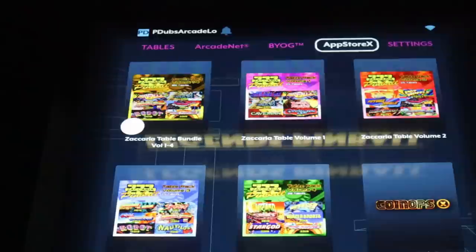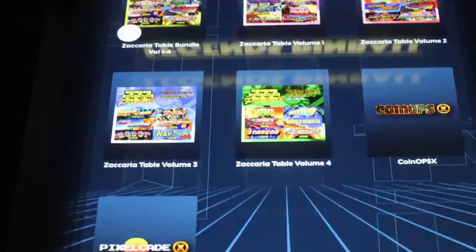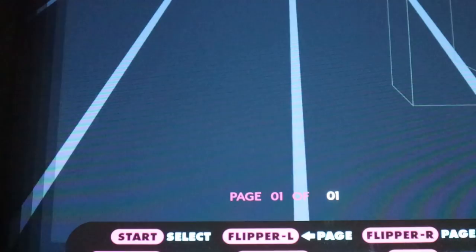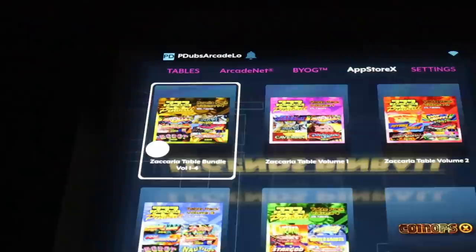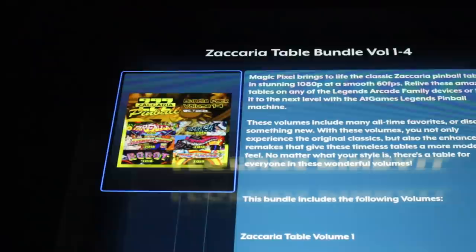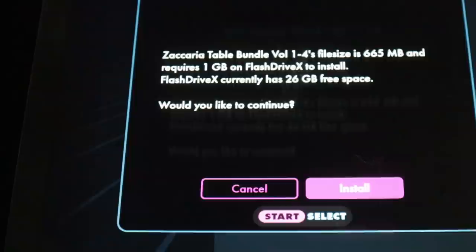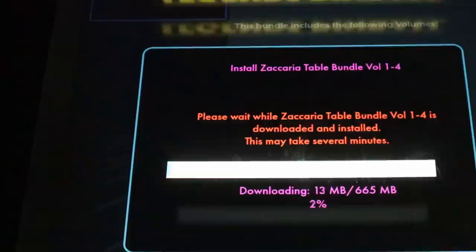If you've purchased the game packs, AtGames will have emailed you a redemption code. Once you enter the redemption code, you'll have a white dot next to the game packs. To enter your code, hit the home button on the pinball machine and a pop-up will appear asking you to key in the code. Then click on the game pack and hit Start. It'll ask if you want to install onto your Flash Drive X. It only takes a few minutes, and then it's time to play pinball.